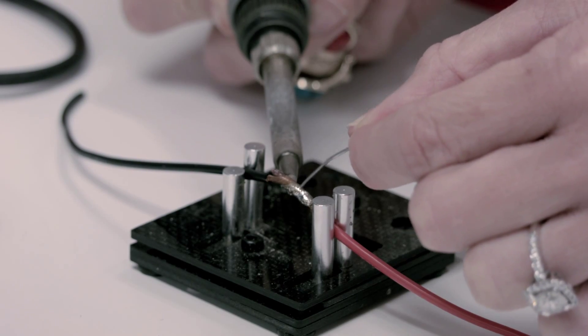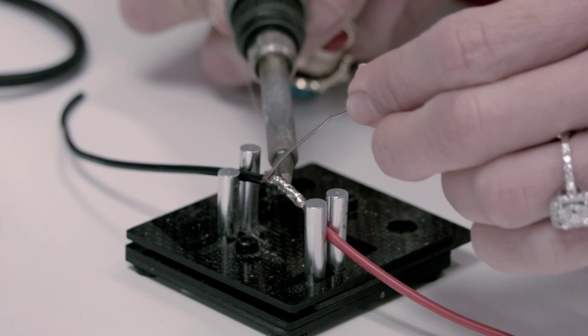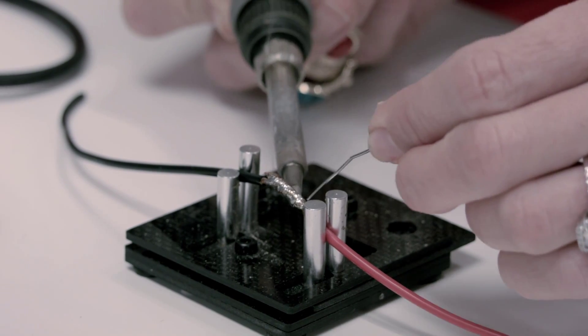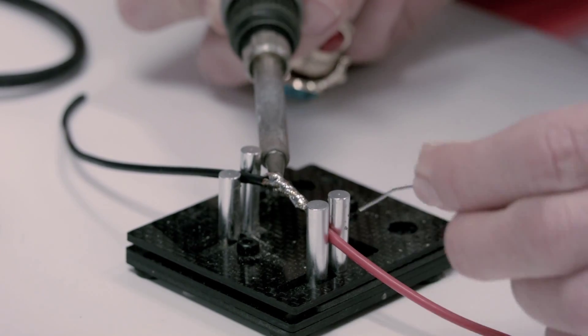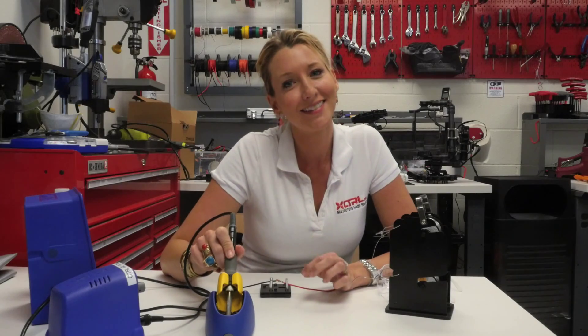And just continue. That, my friends, is how you solder. Thank you for watching Kim at Control Me Robotics.